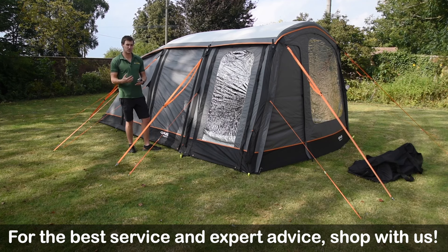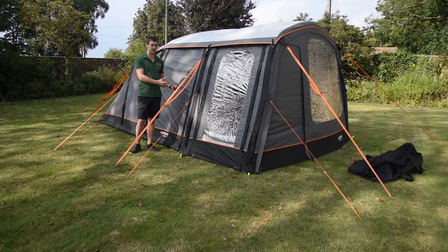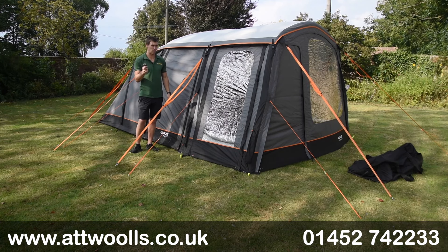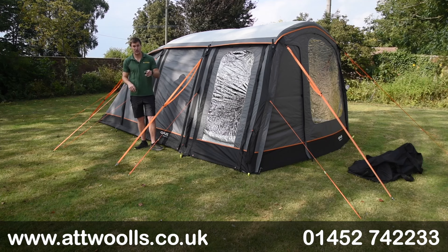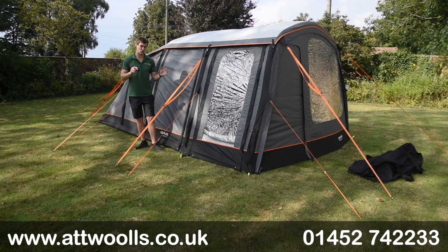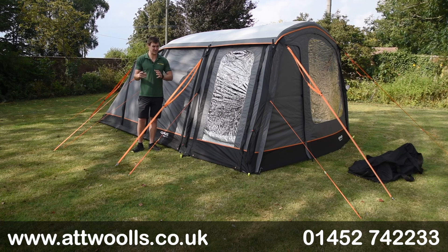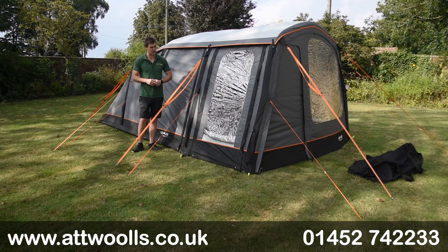Definitely the most strenuous part of pitching tents - and air tents especially - is the pumping, and that's where Opus have taken that away from you. It's a really nice concept, something I'm certain will carry on. Being the first to do it, they've done it in a really thought-out way and taken their time with it, so that's certainly the most impressive thing about this model.